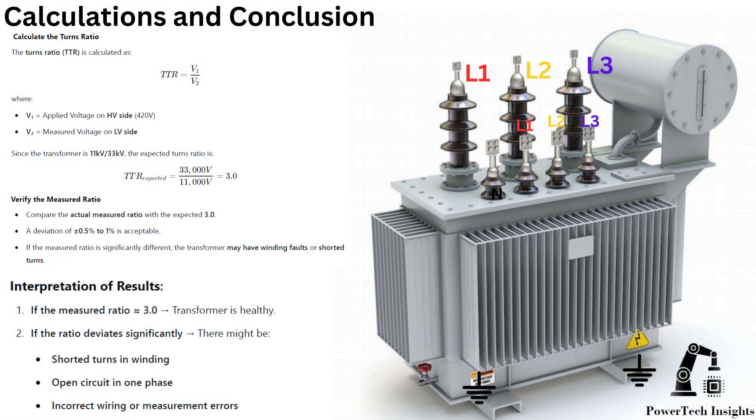Calculations and conclusion: Calculate the turns ratio. With an applied voltage on the HV side of 420V, the turns ratio is calculated as TTR = V1 divided by V2. Since the transformer is 11 kV / 33 kV, the expected turns ratio is 3.0. Compare the actual measured ratio with the expected 3.0 — a deviation of plus or minus 0.5% to 1% is acceptable. If the measured ratio is significantly different, the transformer may have winding faults or shorted turns.